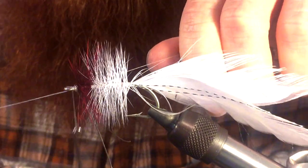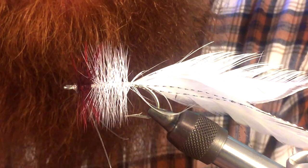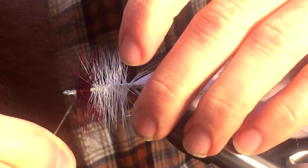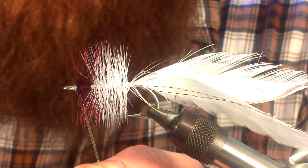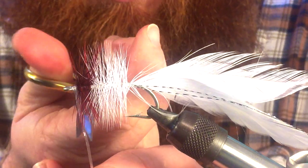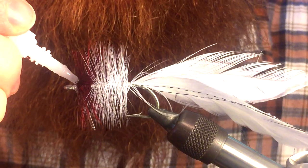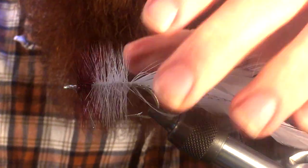Go ahead and whip finish. Then make sure the weed guard is over top and right in the center to block anything from the hook. Cut it just past where the hook is — come down just a little bit here and cut that off. You can add another dot of super glue to ensure everything stays put. But you are done.